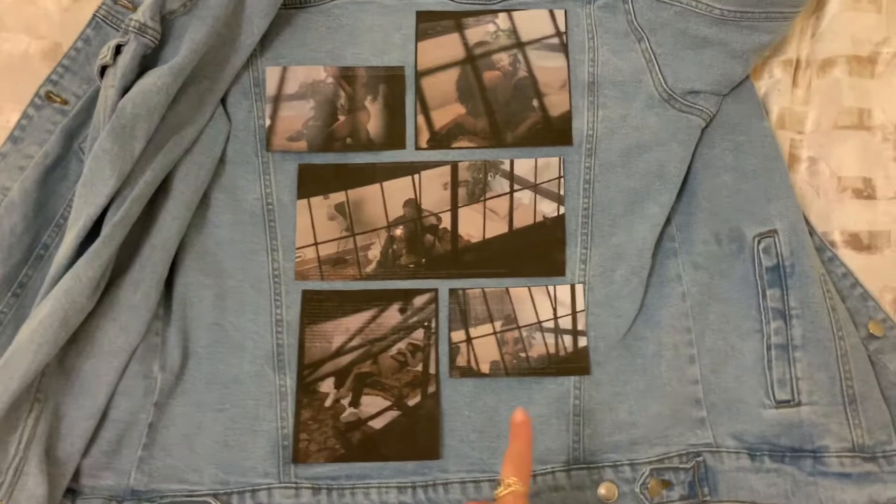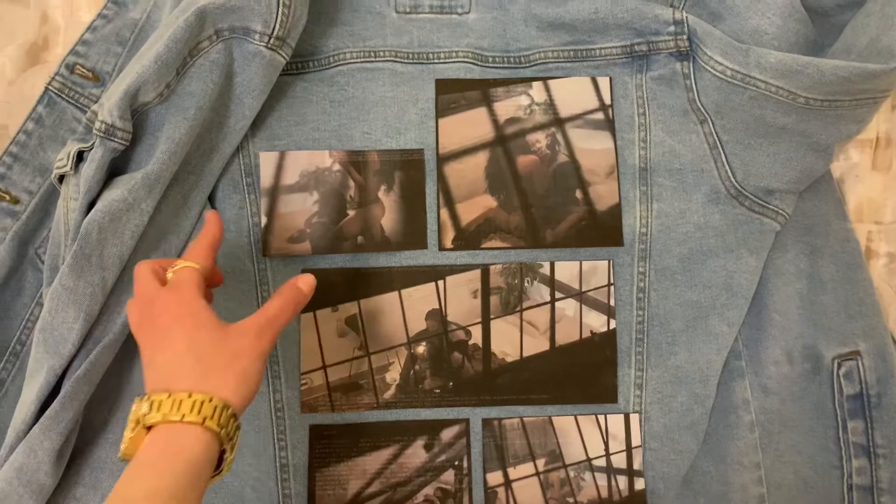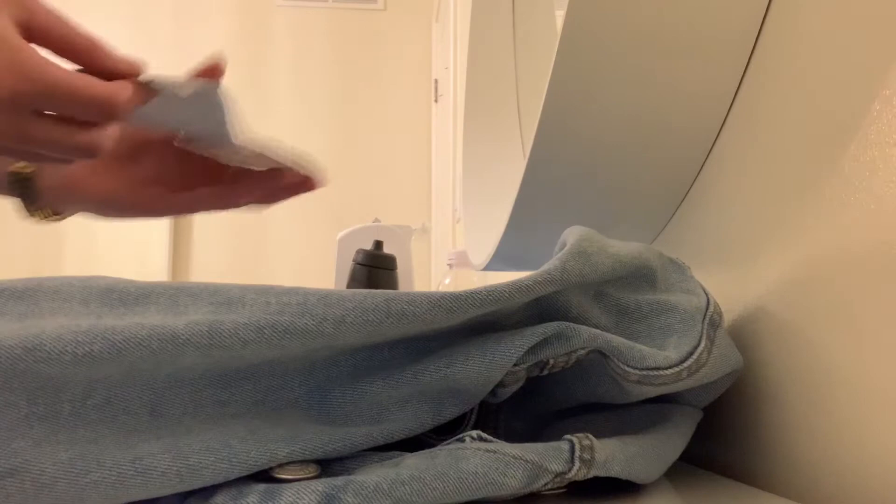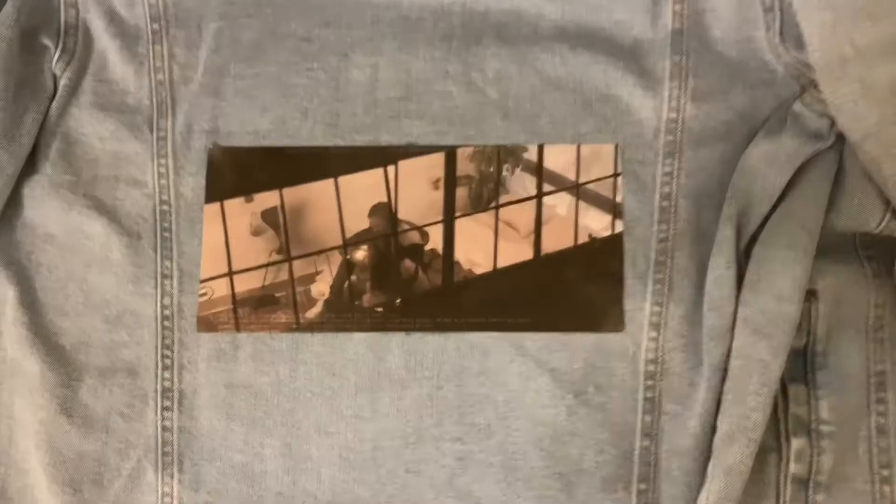So I decided on the placement, but I'm just going to trim a bit off of it just so it can fit perfectly within the lines. So now I'm going to start peeling off the image from the back of this — just like that — and I'm going to place this image where I want it on the jean jacket. First one I placed right here.